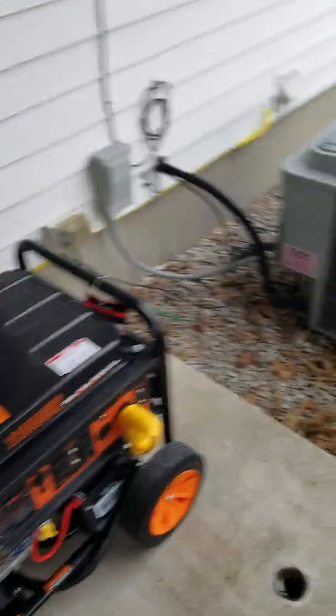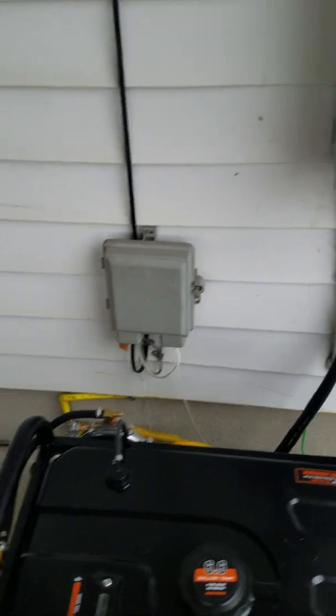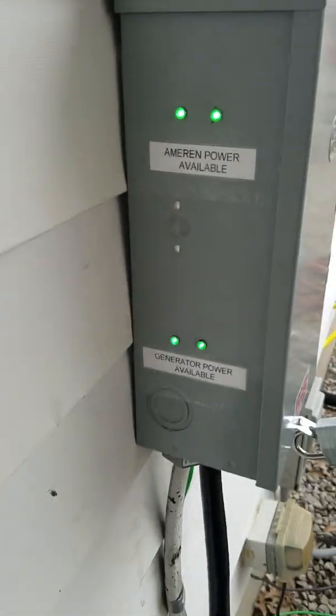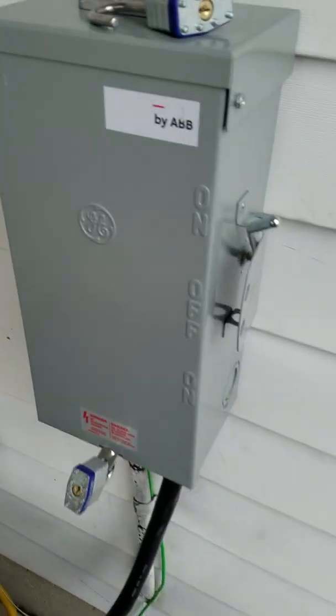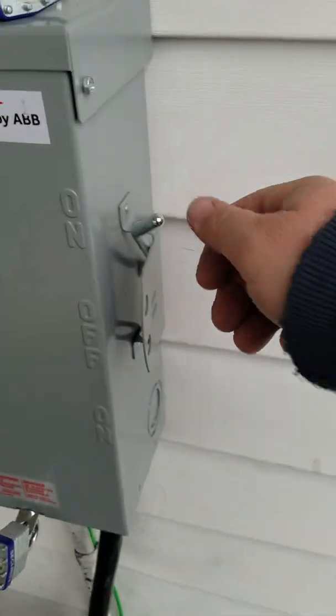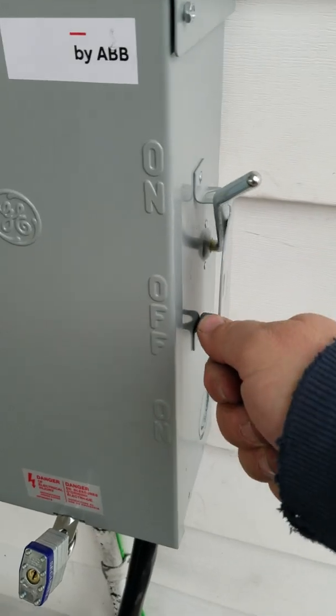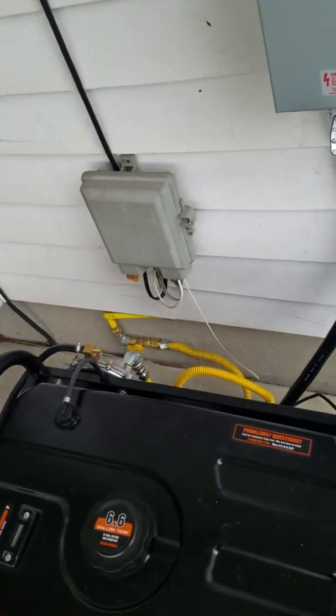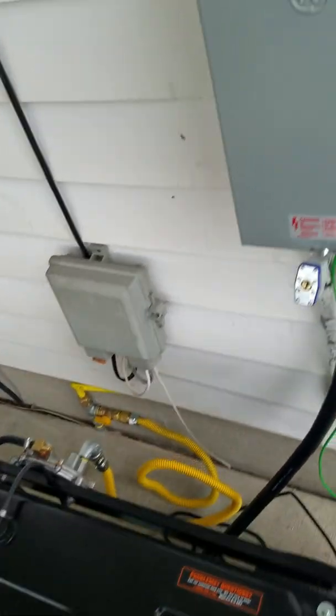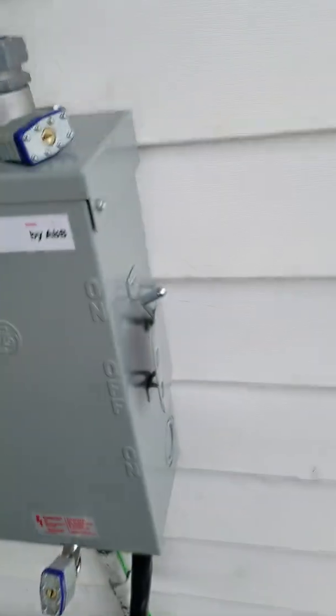Now once you're running on natural gas, you'll see the generator lights are on. What you would do — I'm not going to do it in this video since we have power — but you would take this switch and go to the middle and then to the on position. When you do that, this generator is going to go and it's going to come back up. That's how you would switch over.